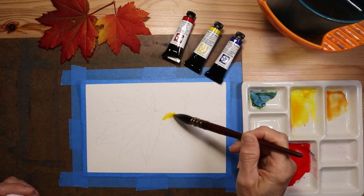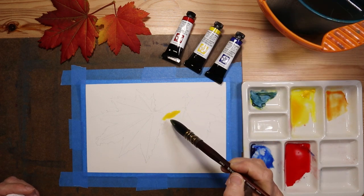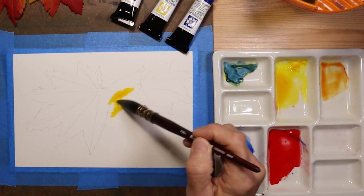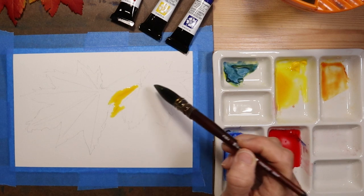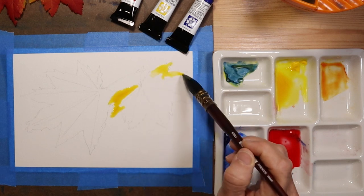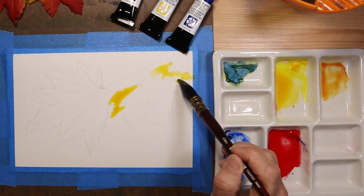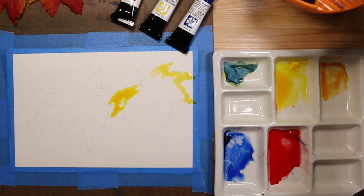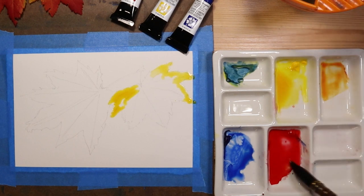By using this rather large quill brush, even for the detailed areas of the leaf, I'm demonstrating the power of a quill brush — the idea that even though you have a large brush with a lot of water and pigment in it, you can do some fairly good detail work because of that fine point that it comes to.